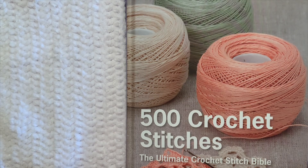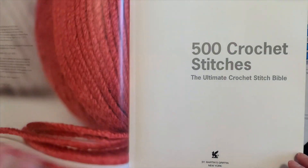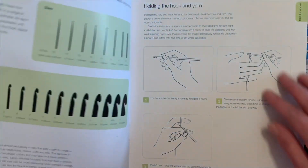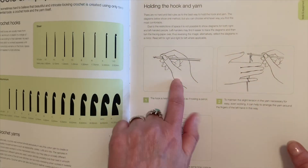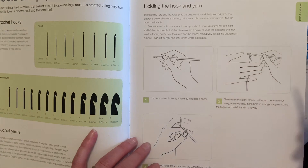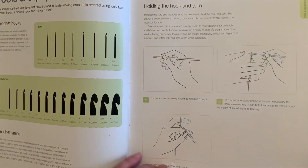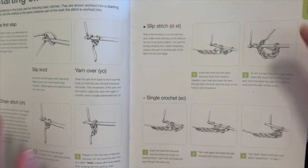I would like to show you what all comes in the book and all the different benefits of it. The first part is like a beginner lesson in how to hold it — there's a picture of you holding the hook like a pencil. I don't hold mine like that, but it does say that's how you're supposed to do it. You hold it however you're comfortable, and then it shows how to start off a chain.